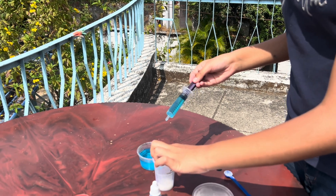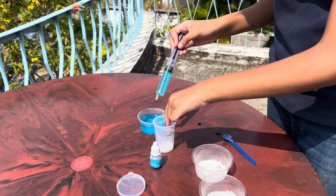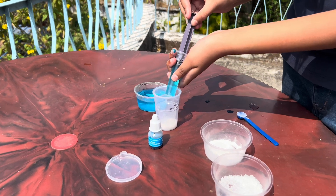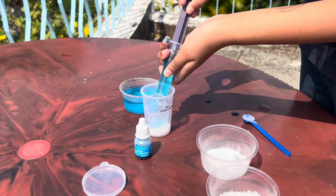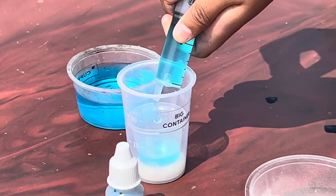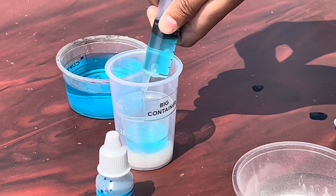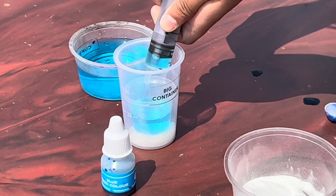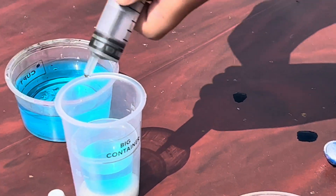After that, put this water inside the small container which is in the big container. Very slowly — it should not go into the baking soda and citric acid. Now you are done.